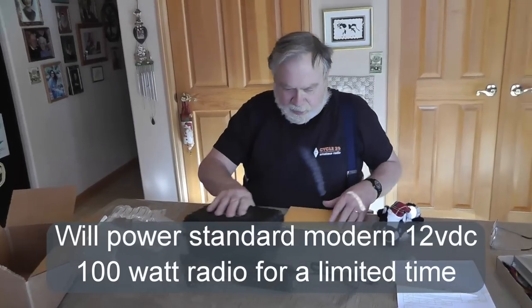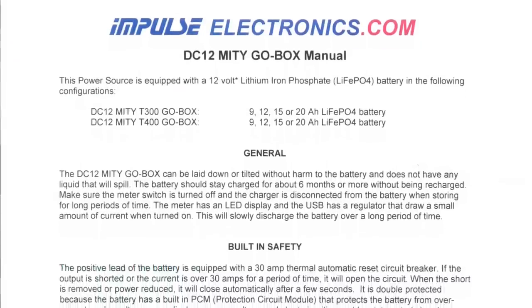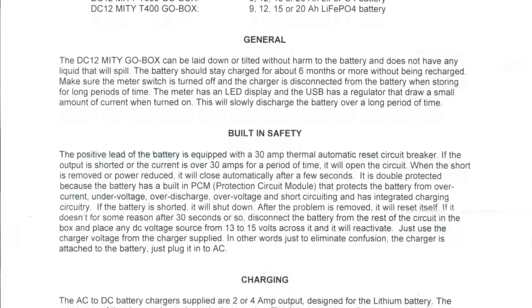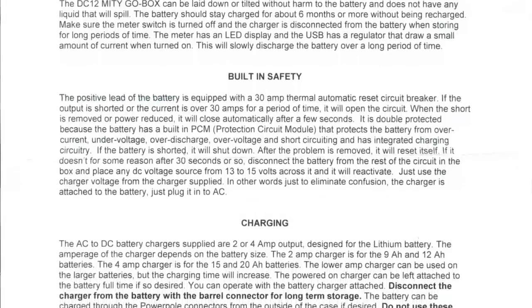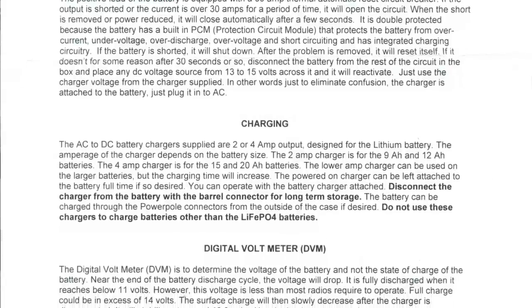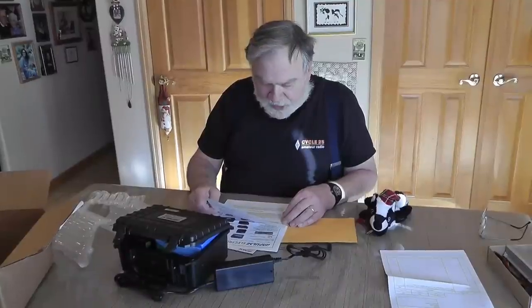Looking at the instructions from Impulse Electronics — Marvin J. Munster, W6MJM, is the principal behind this. He's got a nice manual with instructions saying it can be laid down or tilted without harm and does not have any liquid that will spill. The battery will stay charged for about six months or more without being recharged. Make sure the meter switch is turned off and the charger is disconnected from the battery when storing for long periods, because the meter's LED display and the USB have a regulator that draws a small amount of current when turned on, and this will slowly discharge the battery.